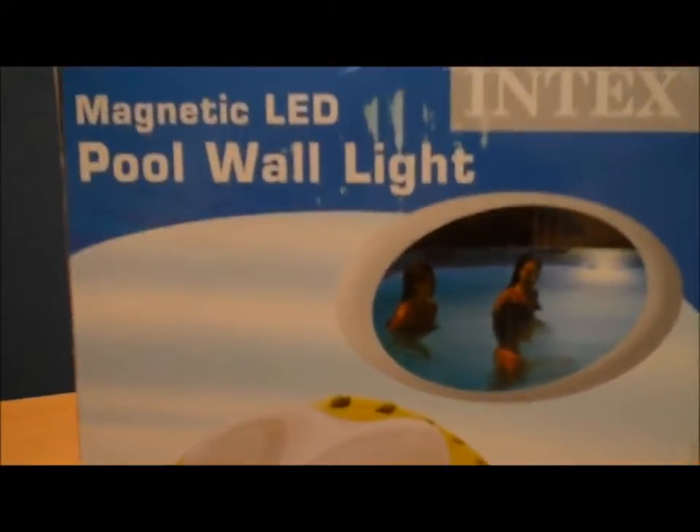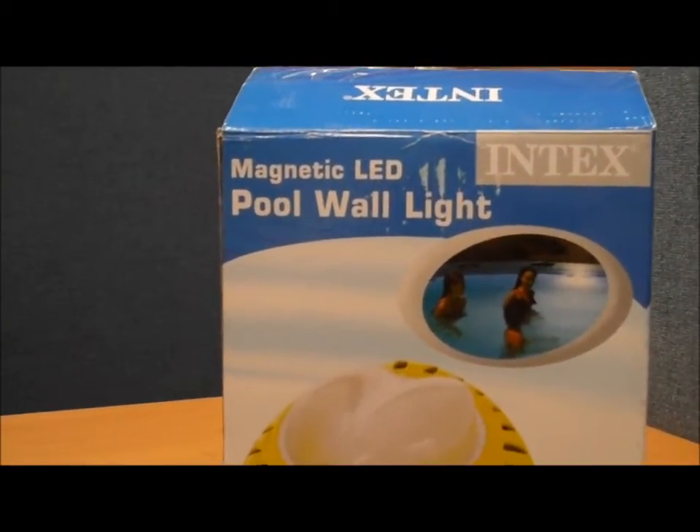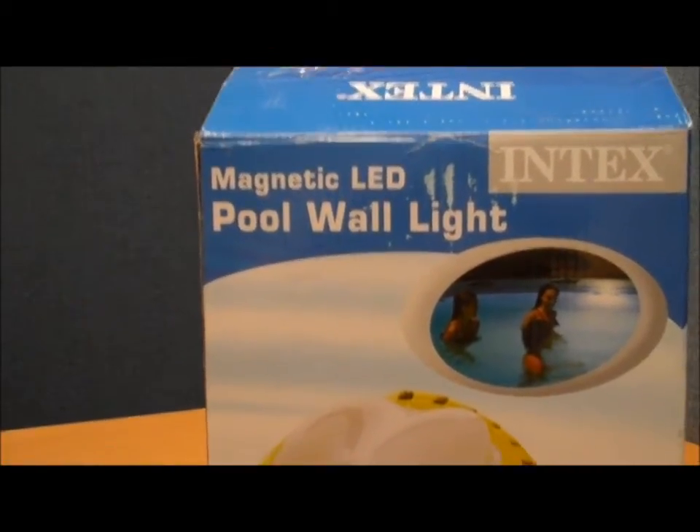Welcome back to another edition of PoolCenter.com's Box Tours. Today we're looking at a unique product by Intex called the Magnetic LED Pool Wall Light.